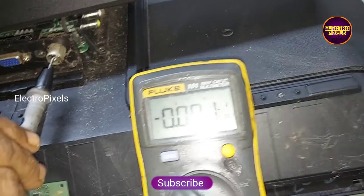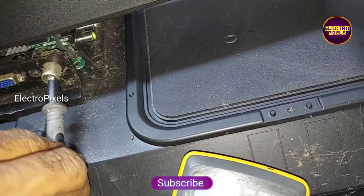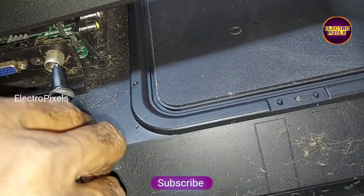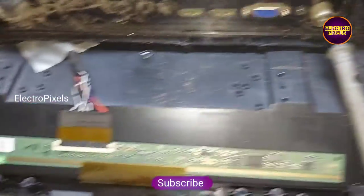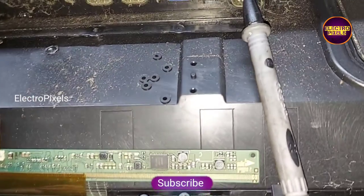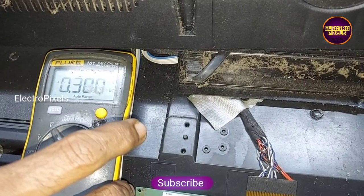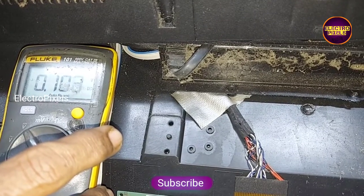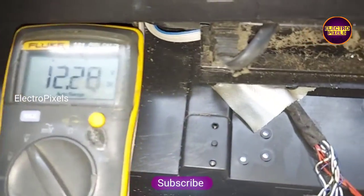First, before starting the repair, let us check the basic panel voltage. We need to check the 12-volt input VCC. The 12-volt panel input VCC is okay.